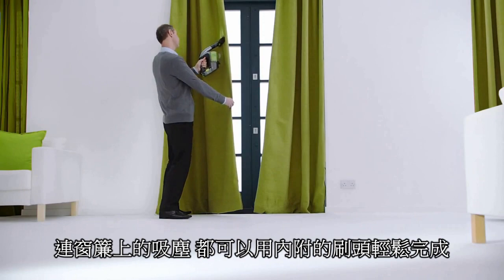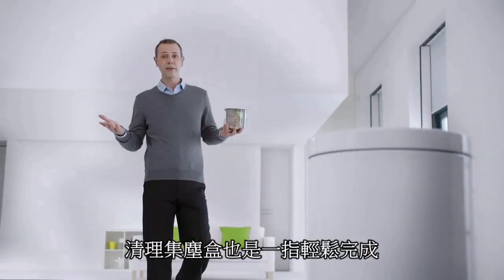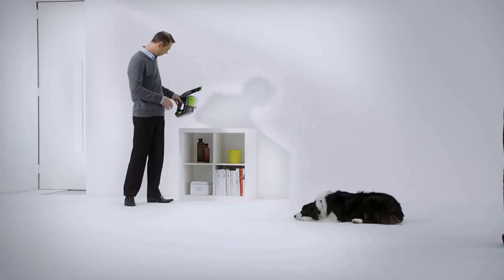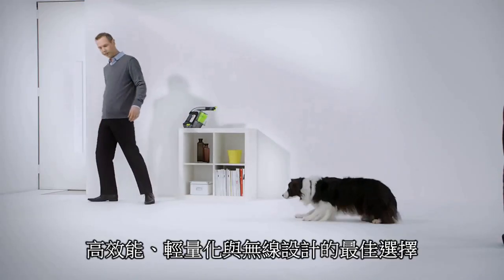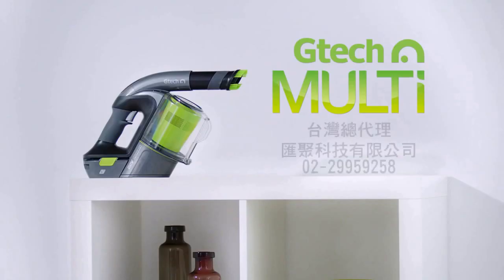So when you can get high performance cleaning and long run time without a cord, why drag a heavy vacuum around? High performance, lightweight and cordless too. The GTEP Multi.